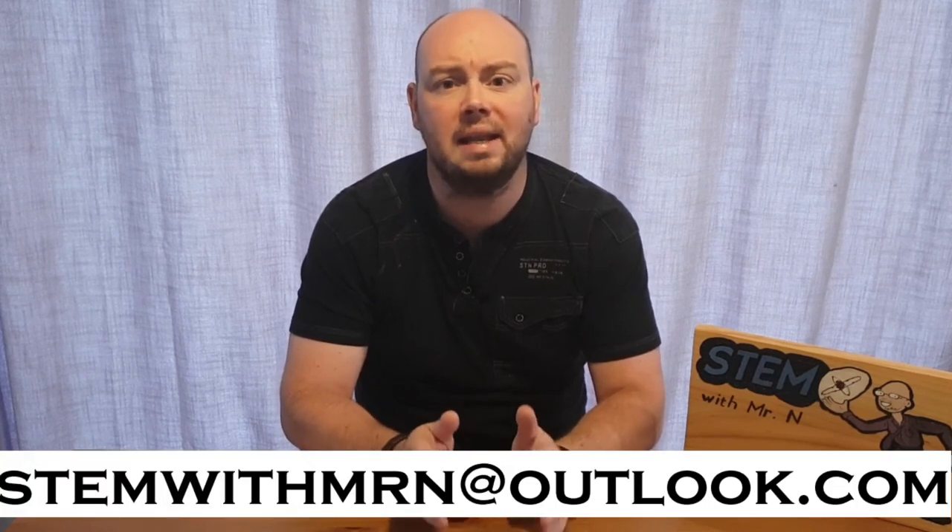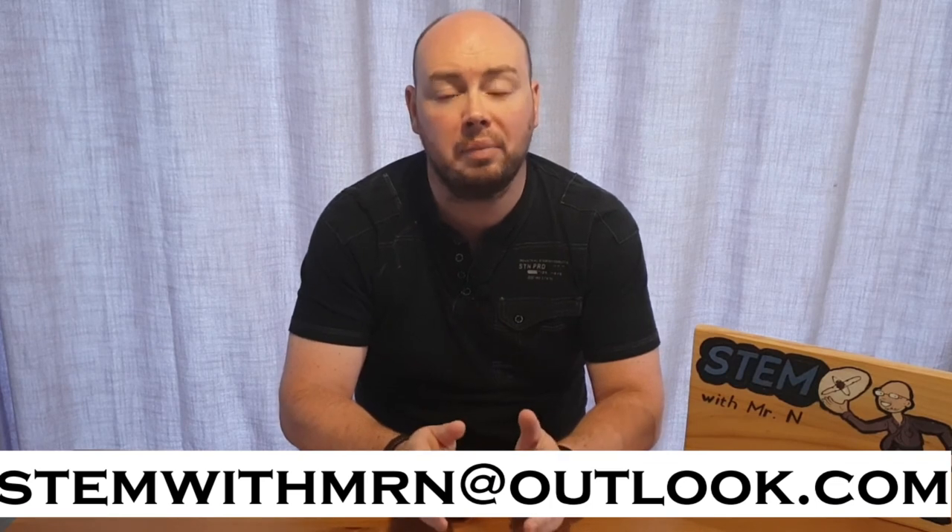Well that's all for this week, I hope you enjoyed it. As always I would like to take this opportunity to answer any science questions you have about any science topics at all. Feel free to email me at stemwithmrn@outlook.com and I'll get back to you with answers to your questions. You can subscribe to the channel, and I've added links to the other STEM demonstrations I've done so far, my robot review videos, and my new STEM career interviews. This has been STEM with Mr N, exploring buoyancy.